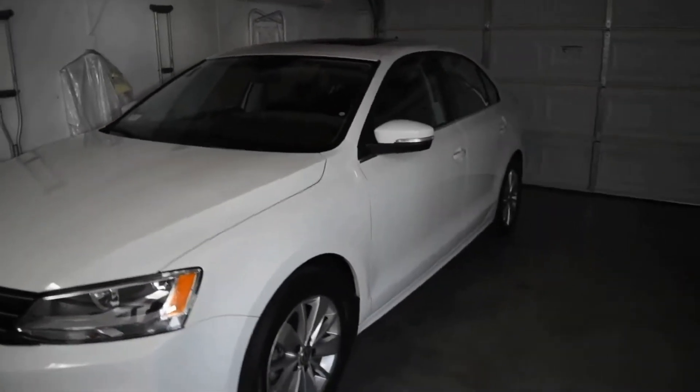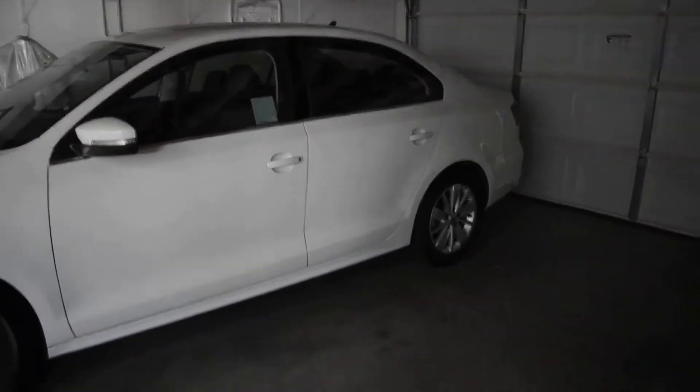Okay, so we're in my garage right now. Look at how cute she is! I got it in white, and I'm gonna show you guys the inside.